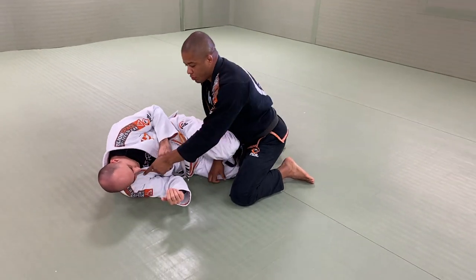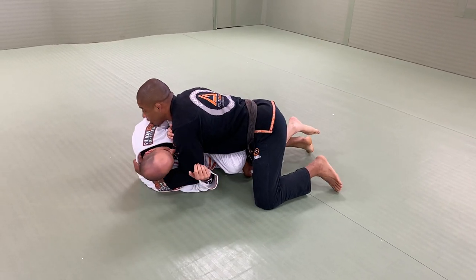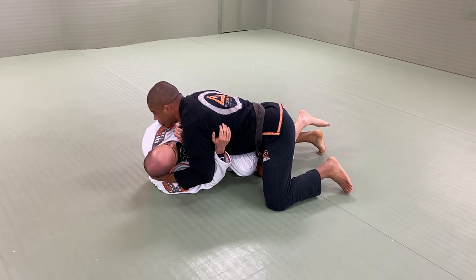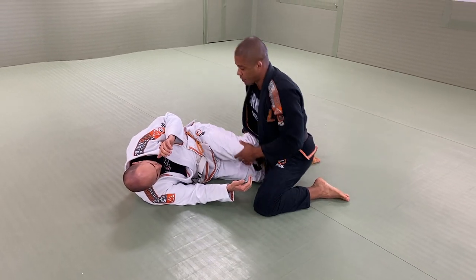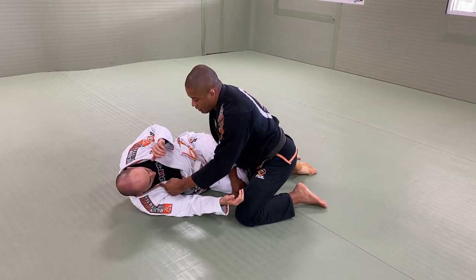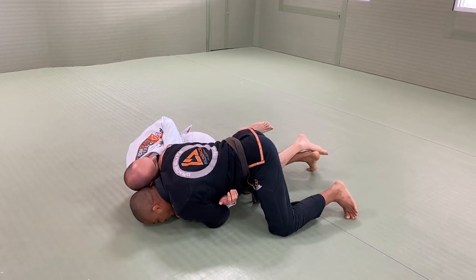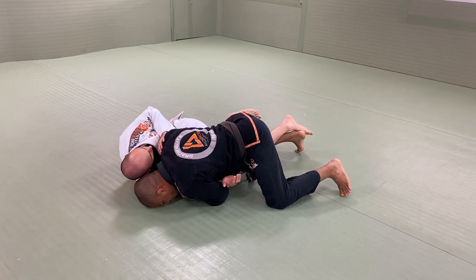If I grab the shoulder, I have to put my forehead on the ground. If I grab behind the neck, I don't need it. But it's not easy to make a grip behind the neck — try to extend your body, you can't. The shoulder grip should go that deep. So here, if I make a grip on the shoulder, my forehead goes to the ground. Try to extend your body, you can't. Toes on the ground, I take my heel off the ground.